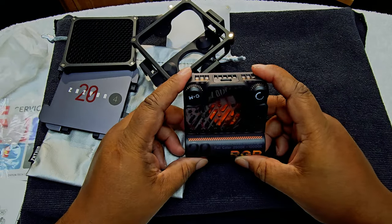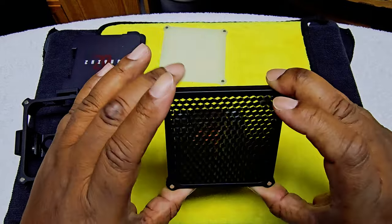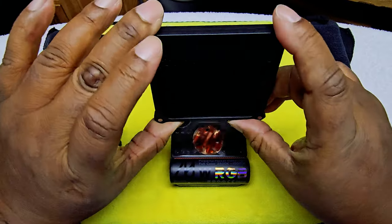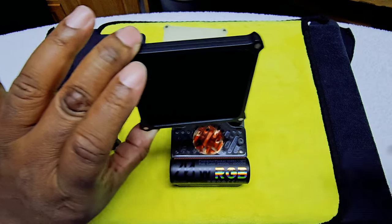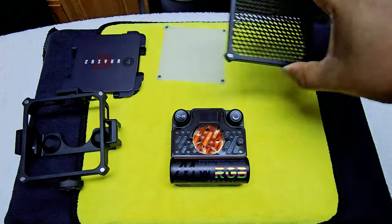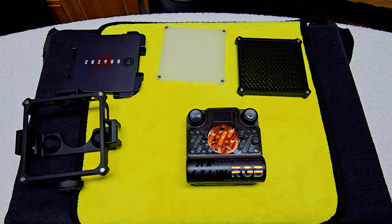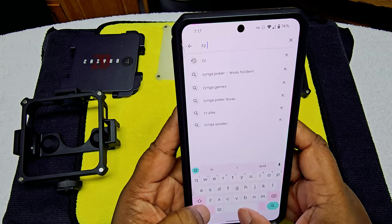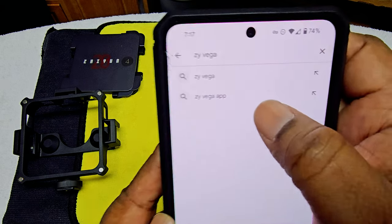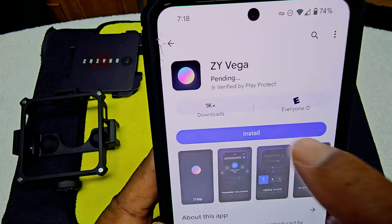Okay, I'm a little ticked off about the app situation, but before we get into that — the honeycomb grid directs the light straight at you so it won't scatter, which is its purpose. Now the app is called Zhyvega — Z-Y-V-E-G-A. Make sure you get that specific app because they have several. Let's install it.